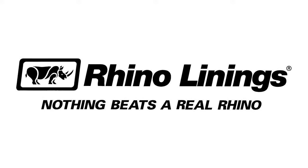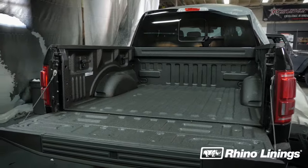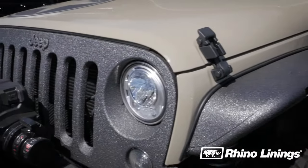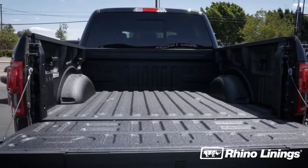Rhino Linings provides the highest level of corrosion, impact, and abrasion resistance for your truck bed, truck grill guards, bumpers, and rocker panels. Applying Rhino Linings is one of the best ways to increase durability and aesthetics while protecting your investment for years to come.